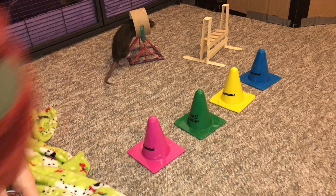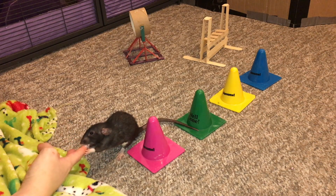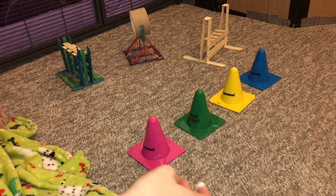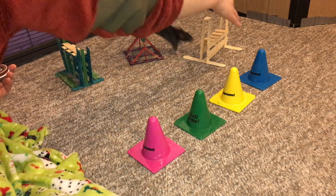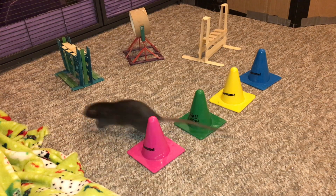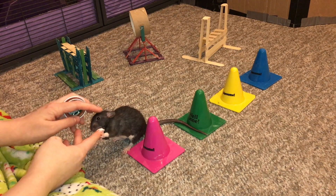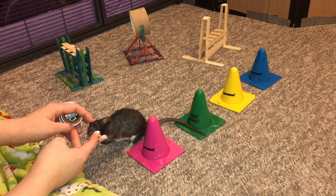Let's start from here. That proves to me that she is ready for the fourth obstacle, which is just another jump. So I think I'm just going to have this set of four here. Good job. Good job. Good job. And good job. That's pretty good — this is our new agility star. I call her the agility rato.